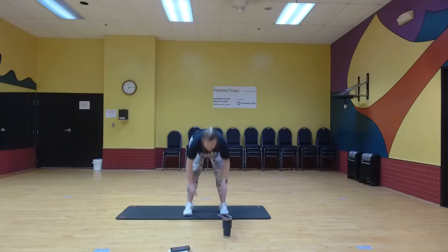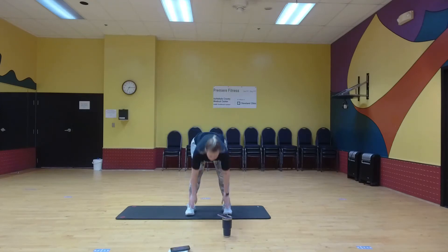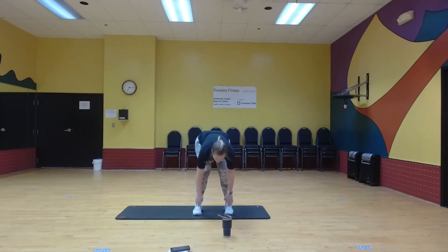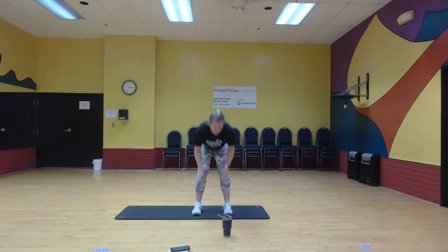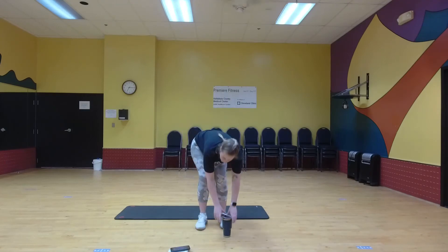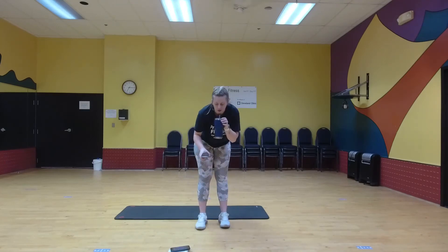We're halfway. All right, grab some water if you need it. Two more exercises — we're almost done.